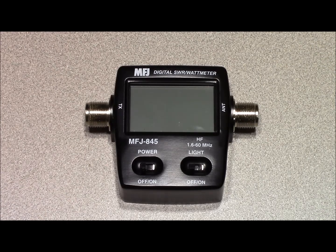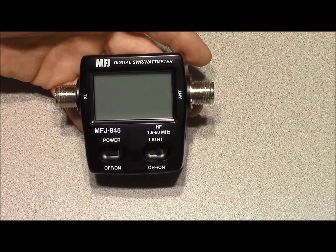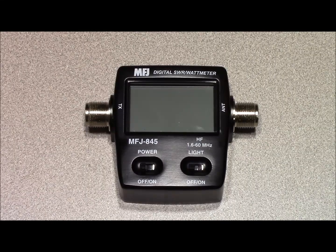Hello, this is Brett from Survival Coms and today we're going to be doing a review of the MFJ845 HF Digital SWR Watt Meter. The specifications of this particular piece of equipment: 0 to 200 watts, between 1.6 and 60 megahertz. The cost of this meter is $139.95 from the manufacturer.